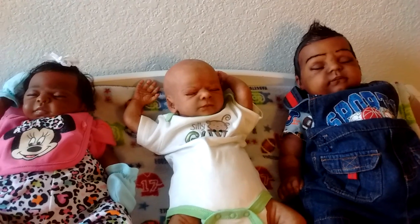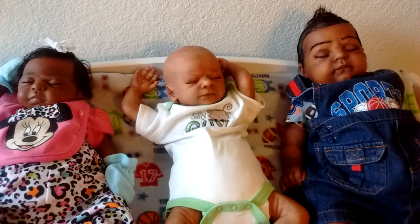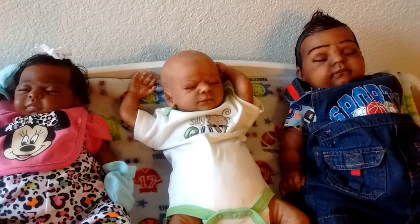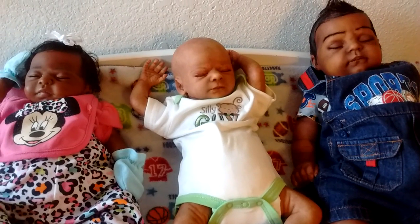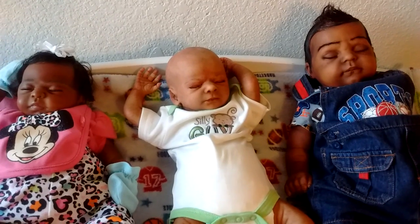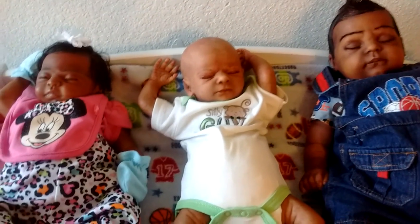I wanted to come on and participate in this tag — I thought it was a really good one. Go check out her channel; she has some really cute babies. I love finding new channels to watch, and she's definitely one of my go-to channels. I have seven babies total, so this will be part one and I'll bring on the others in part two. I hope you enjoyed this video, and thanks again for creating this tag. Until next time, guys — bye bye!